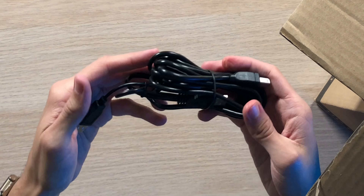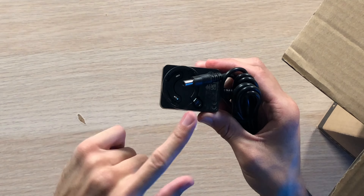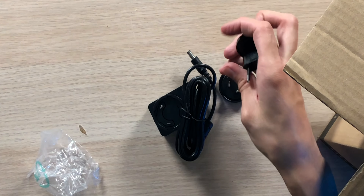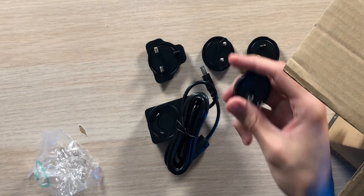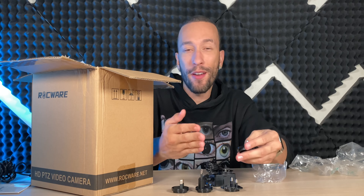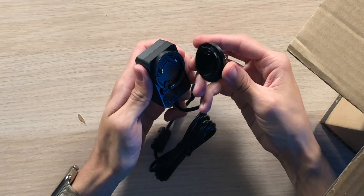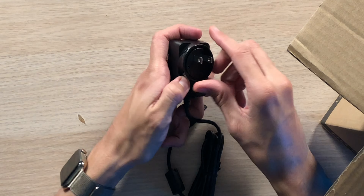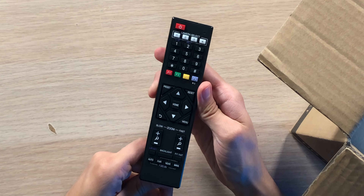Inside the box, we have a user manual, a lengthy and thick USB cable, a power brick and cable. This is actually very cool because as you can see, there are no prongs built in here, but it actually does come with different prongs for different countries, so you can take this with you around the world no matter where you go and always be ready to shoot. We have the US plug, a United Kingdom plug, and a few other plugs as well — different options, which is very nice to see.